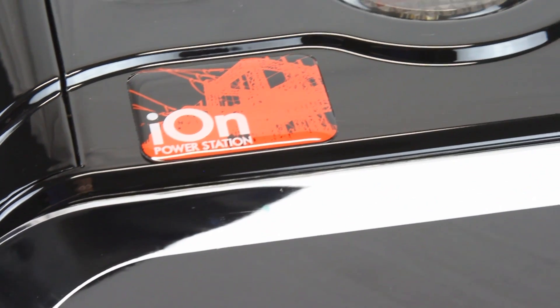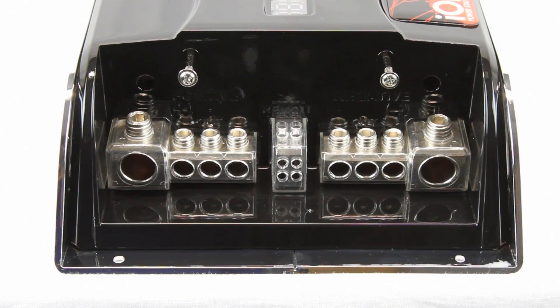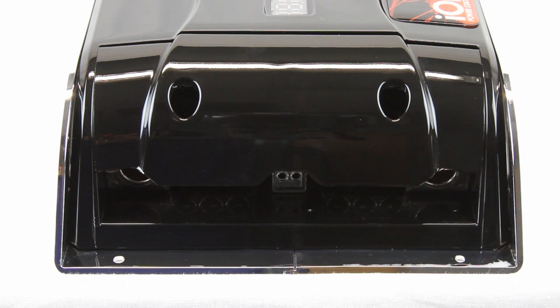The chassis is finished in chrome trim with an ultra-smooth black gloss finish. A stealth terminal cover is included to hide your wires and protect the connections.